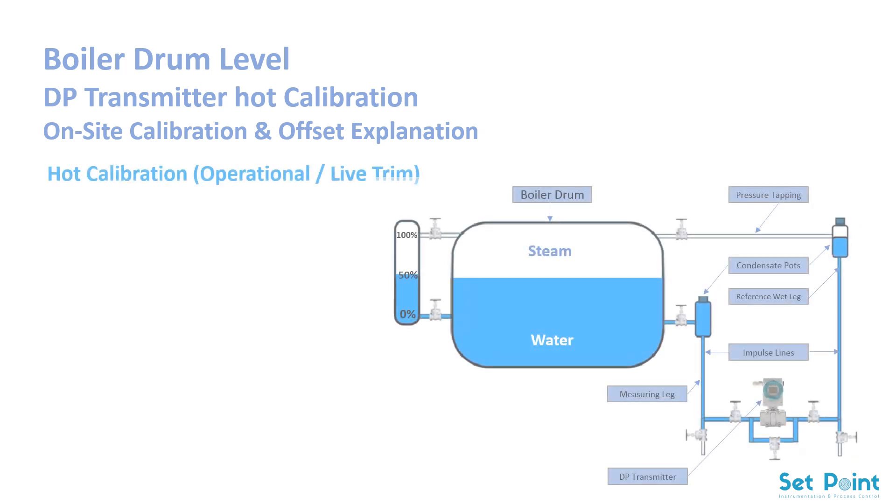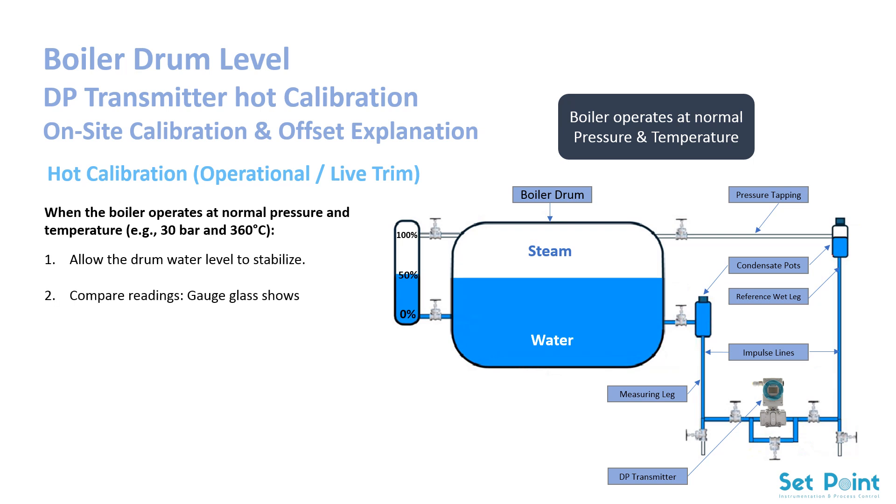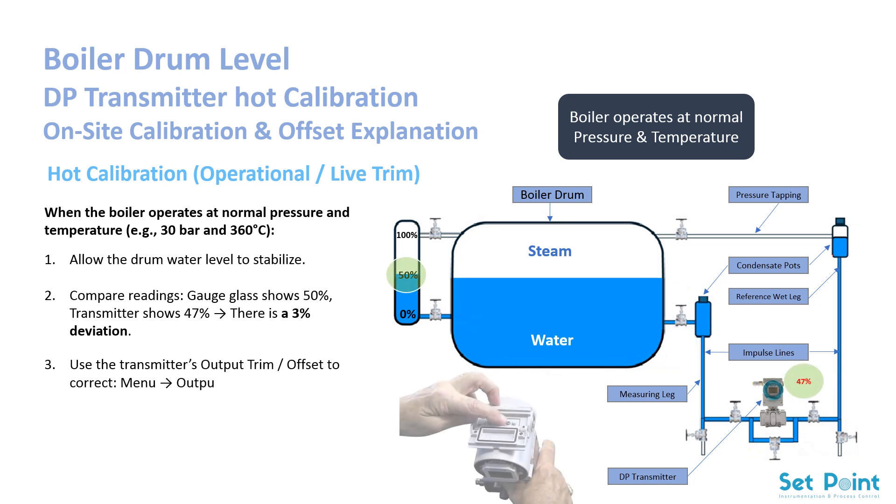Hot calibration — operational live trim. When the boiler operates at normal pressure and temperature (30 bar and 360°C), allow the drum water level to stabilize. Compare readings: if the gauge glass shows 50% but the transmitter shows 47%, there is a 3% deviation. Use the transmitter's output trim offset to correct this — navigate to the output offset menu and adjust by +3% until readings match. Save the setting. Note that hot calibration compensates for density changes, thermal expansion, and other operational effects.